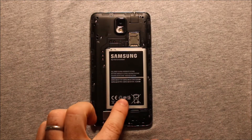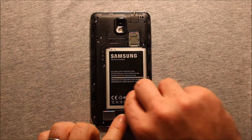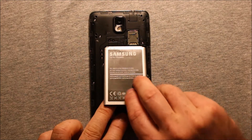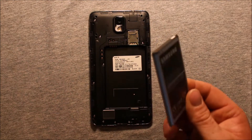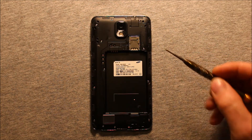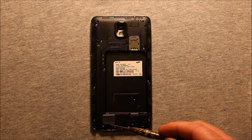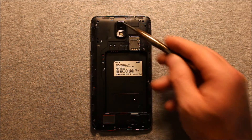To remove the battery, all you need to do is put your fingernail in this slot right here and just pry up just like that. Next, you will need a Phillips screwdriver to take out these 12 screws — they are all the same size and they are all the way around there.